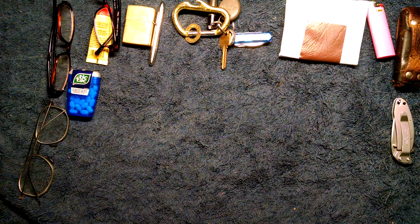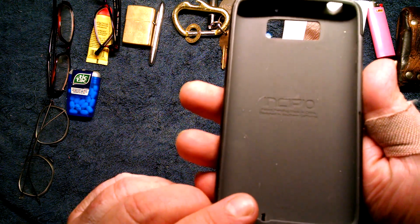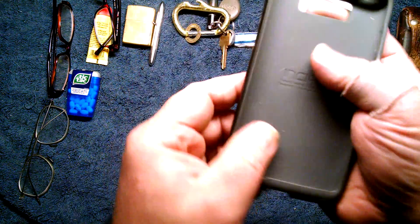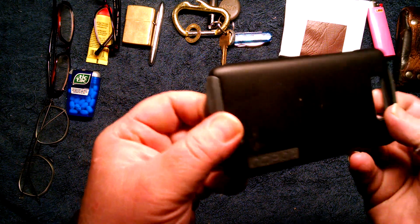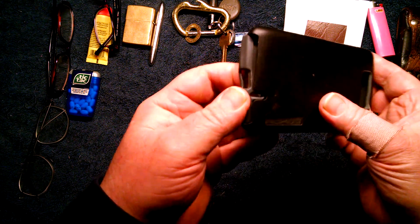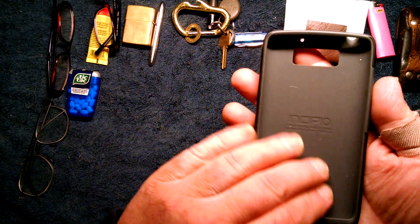One last thing I forgot to mention was my phone — I keep forgetting because I'm using it to film this. I took the outer case off. I have the Droid Maxx. I love this case. Being a chef and having greasy hands a lot, I need something that's good and grippy. It is hefty and does add a good amount of bulk to the phone. I take it off when I'm going out socially because of the bulk.